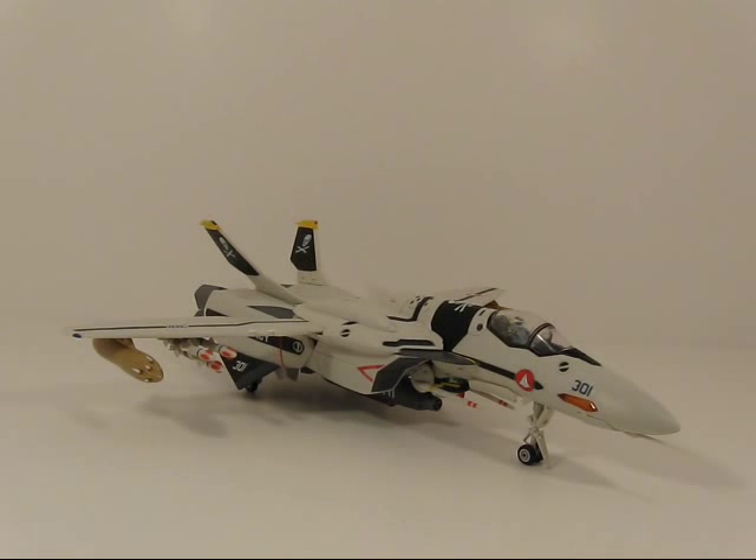Hey guys, I'm starting from the Collection DX Review. I'm Andrew and we're going to fly highway to the danger zone with Yamato's 1/60th scale VF-0S.